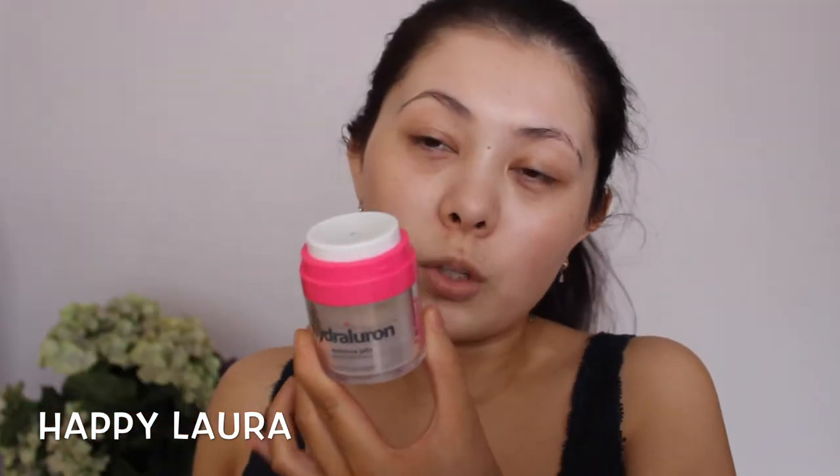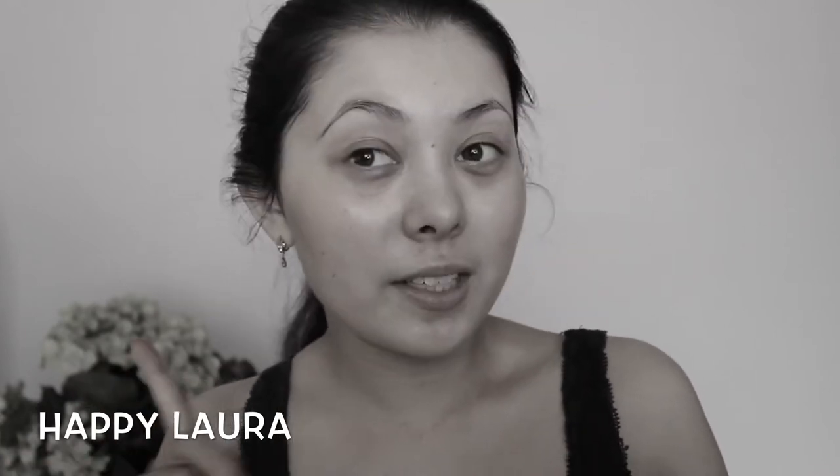I'm going to start off by using my Indeed Laboratories Hydroluron Moisture Jelly. The packaging of this is really really cool — you basically just press it and some product comes out. There are now three little pellets of product and that's enough to do your whole entire face. This stuff is so so hydrating, I absolutely love it. I can't even describe how sore my neck is — I can't bend it this way hardly at all, so it's kind of tilting because it's less sore.